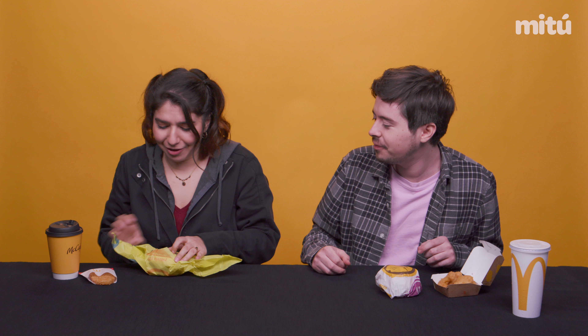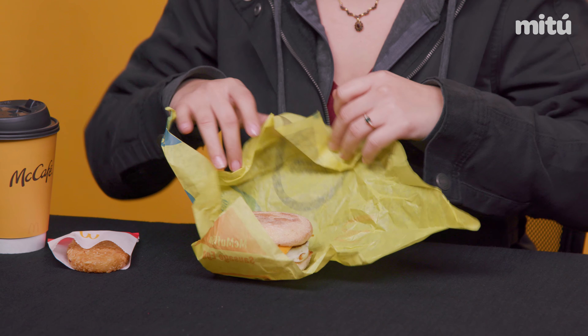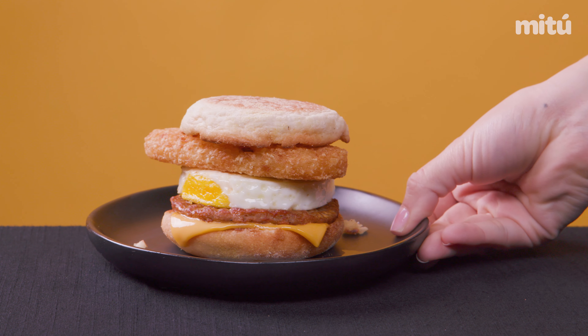I'm ready to build this thing. I'm gonna open this delicious McMuffin, take my hash brown out, put it in the McMuffin, and put that McMuffin back down.